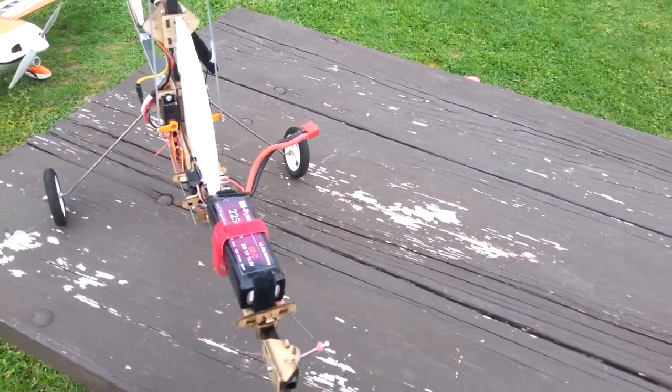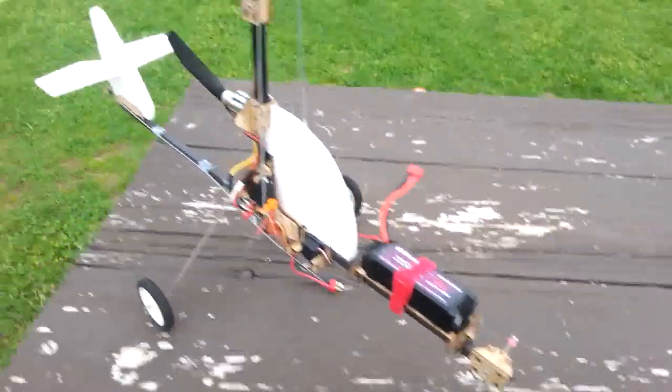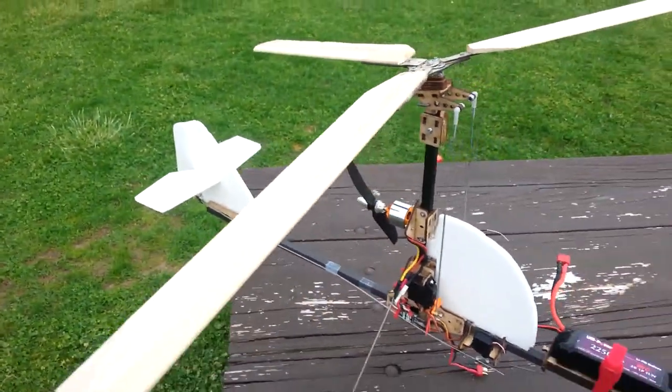Peter's had a little more success with 1300 size batteries — a little lighter batteries on a similar rotor diameter — so maybe I'll change that. But there it is, that's the overview.